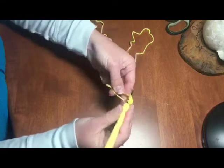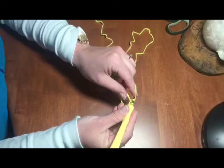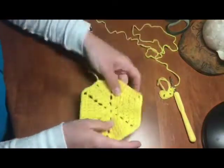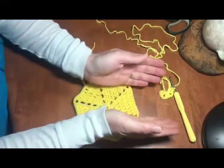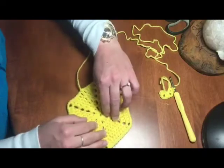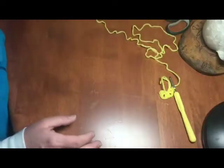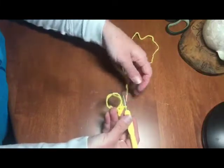The pattern is: two doubles, two chains, two doubles, two chains — and you want to do that until you have six sides. What ends up happening — and I'll show you on this finished one — these are the doubles as you work your way out, which become the long side. The chains end up being these little holes in between the two sides, and there's your magic circle right in the middle.